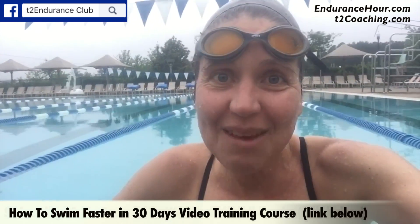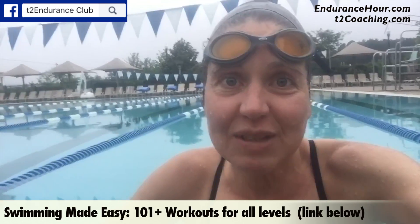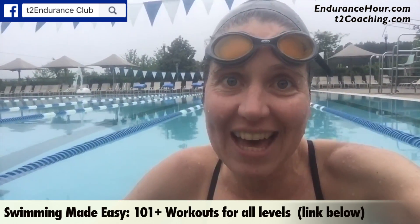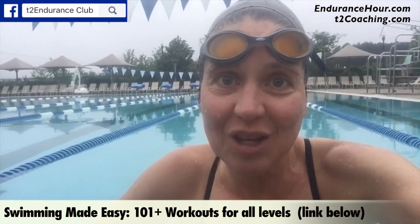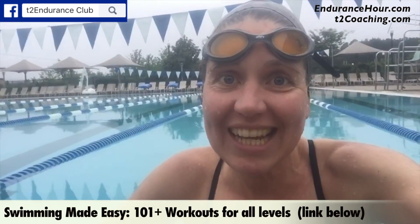I ended it with a 100 breaststroke to make 2500 meters, and it was about a 45 minute workout for me. It was a 2500 mixed bag using all my tools — all the strokes, drills, kicks, and pulls.